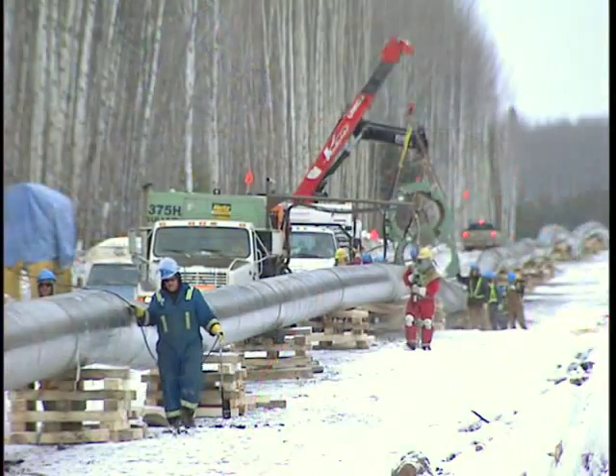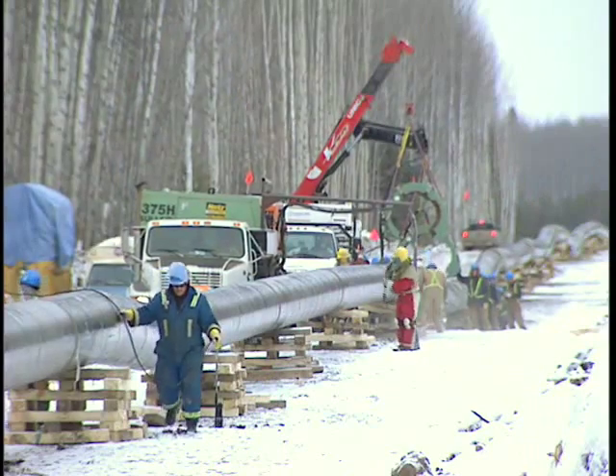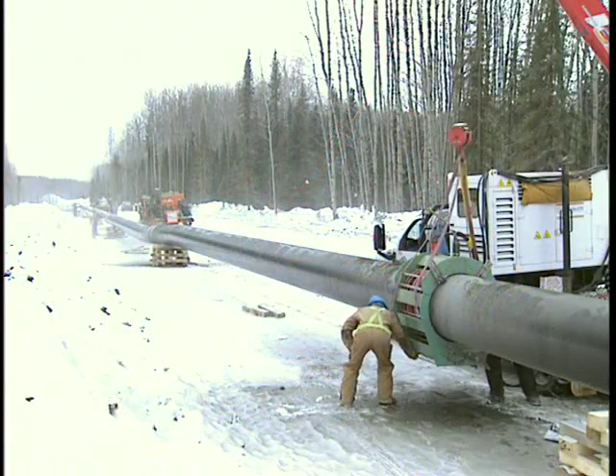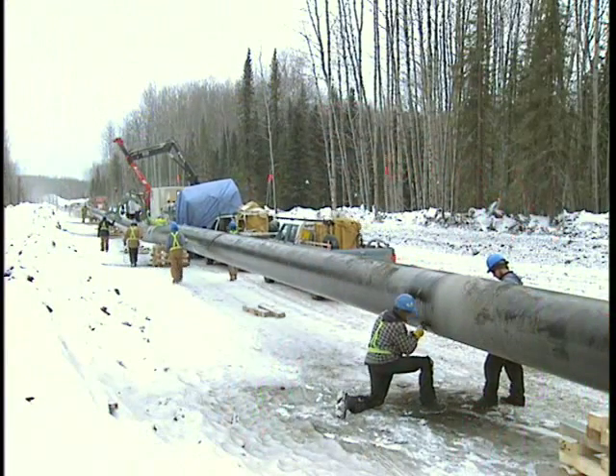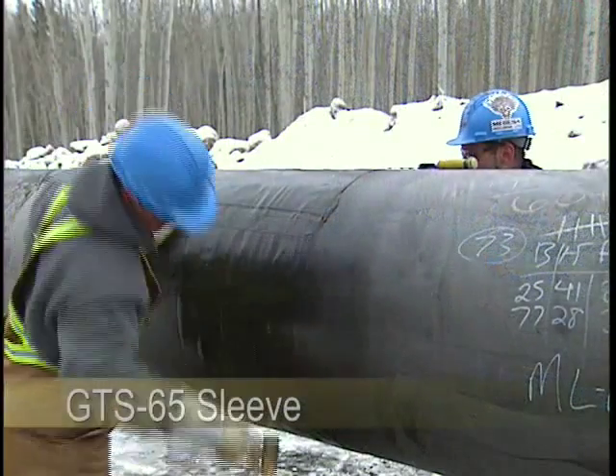The advantage I found with the dry system compared to the wet system is that using the two coils, you're able to maintain a lot more heat in the steel — not superficial heat, but heat deep in the steel. As you move your way down the mainline coating crew and get back to the rollers on the back end, it's easier to remove the air from the sleeve itself because of that residual heat.